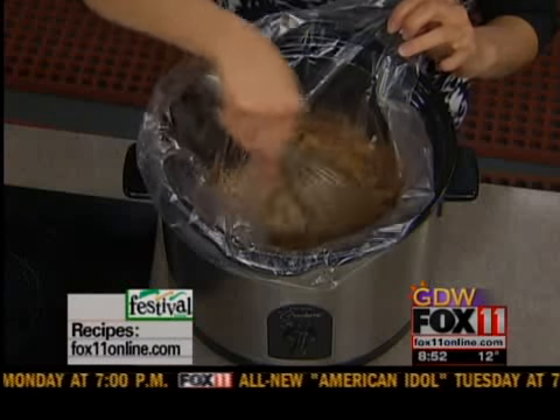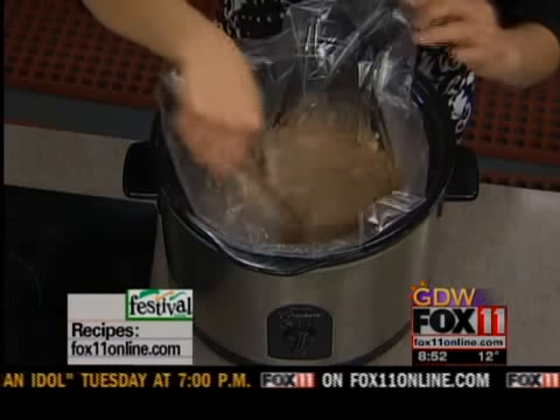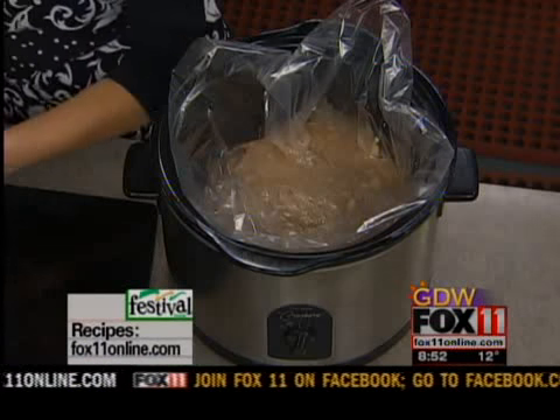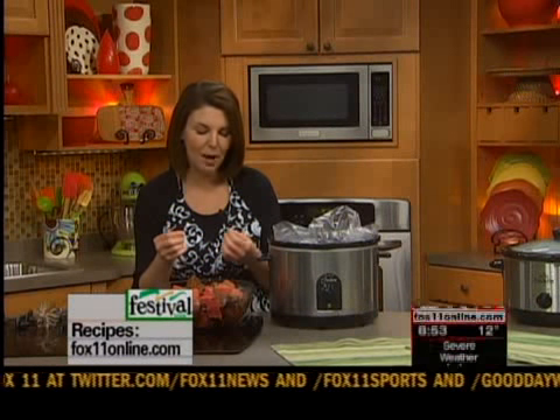Whisk that all together in your slow cooker. Then I'm going to add some burgundy pepper spoon roast — it's beef burgundy. They have the most wonderful burgundy pepper spoon roast at Festival; it's basically a sirloin roast marinated in burgundy and spices. They're wonderful, so whenever they go on sale I stock up — they're great to have in the freezer.